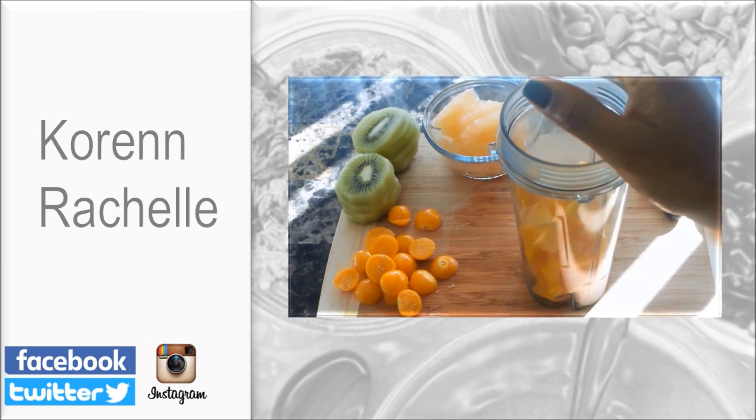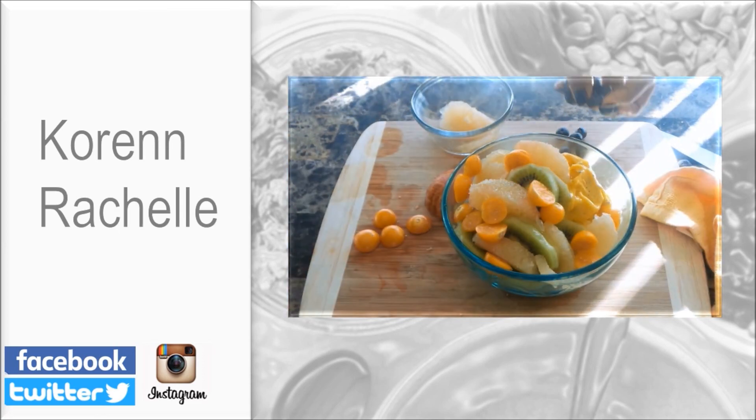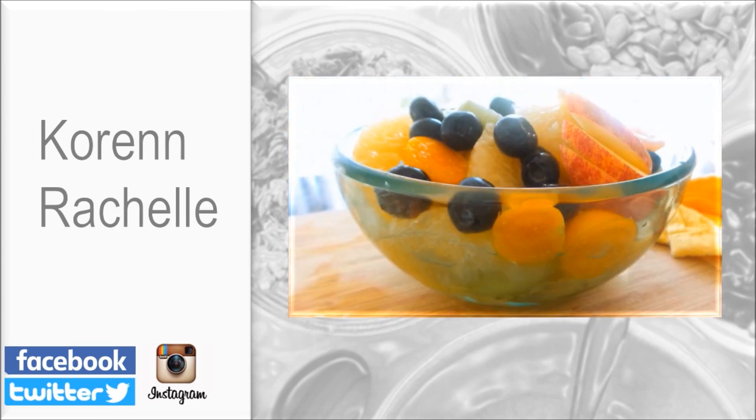Check out some of my other videos — I have a couple linked in the description box below. If you enjoyed this video, don't forget to share it, and I will see you next time.